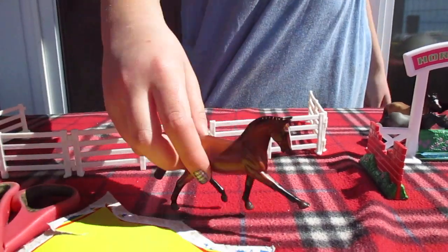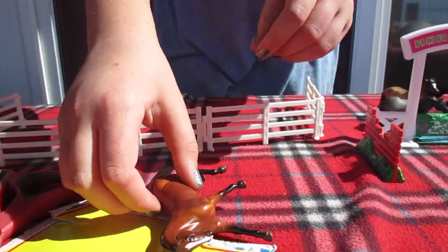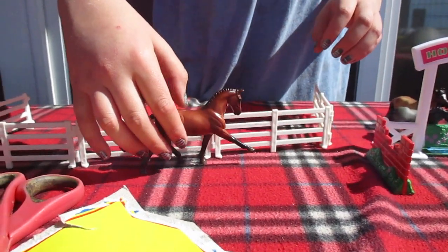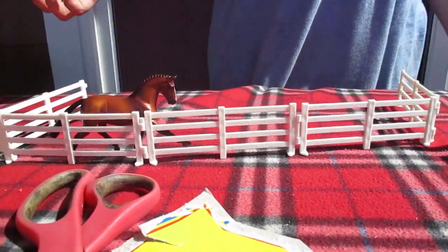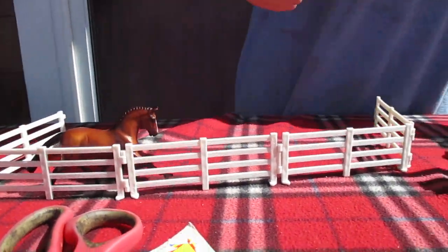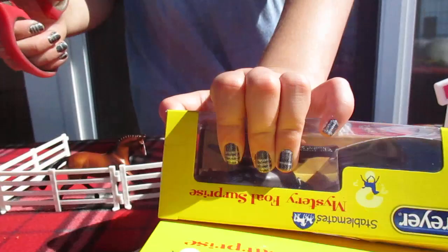And next we've got a beautiful Hanoverian. She's like 'I'm the best in the world.' Oh goodness, she's going to be hard to stand — we might as well put you in the pasture.